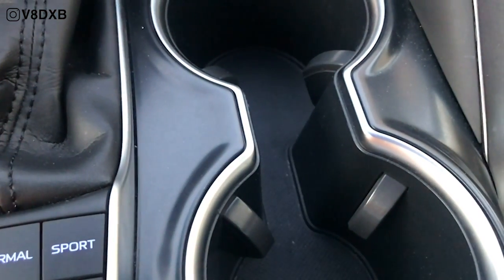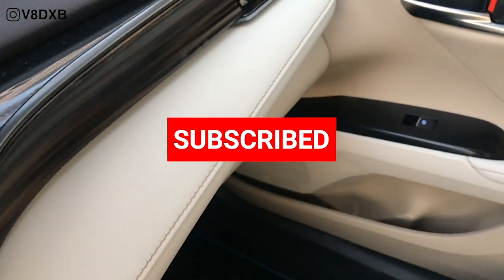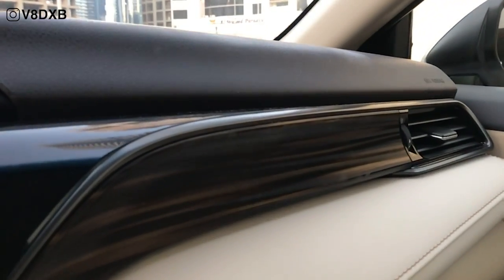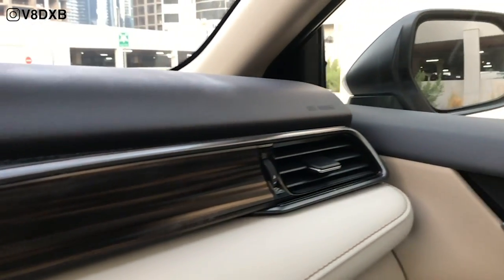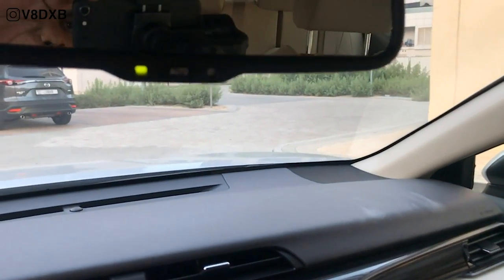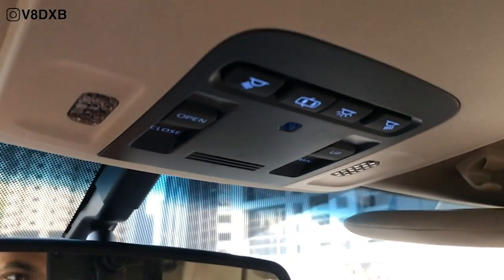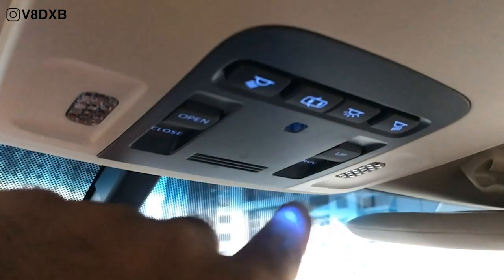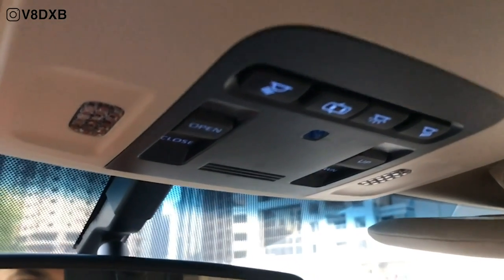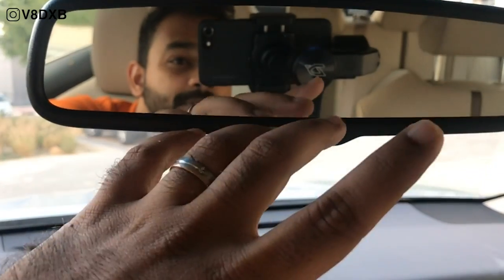Two big cupholders that look really good. I really love the build quality on this car — the way they've done everything, the materials are really good. There's soft material around the dashboard, and the setup over here looks really nice. The mirrors do a very good job as well with barely any blind spot. You've got controls for all your lights, your sunroof, a shade that you can close, a tilt feature, and auto-dimming rear view mirrors.